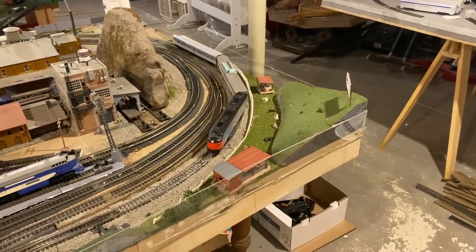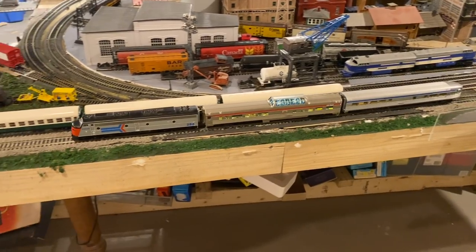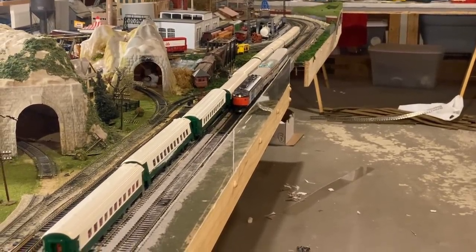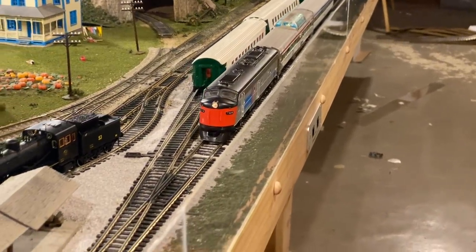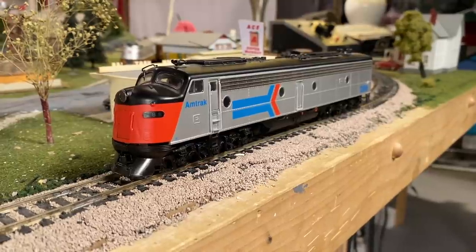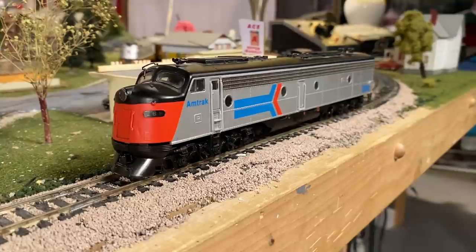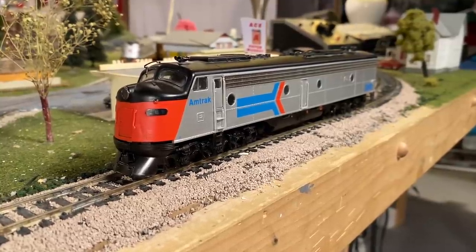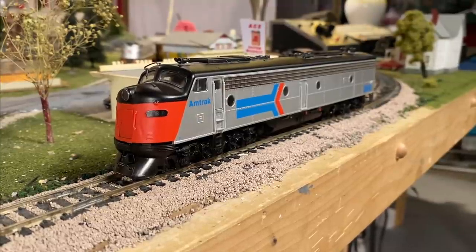I figured we had to throw some passenger cars behind this thing — so why not some streamlined ones that are also silver. I know it's Canadian Pacific, Via, and Amtrak mixed together, but it definitely could be worse. There she is actually pulling some stuff. Well folks, that's going to be it for today's video. I hope you all enjoyed. Eric, if you're watching this, thank you so much for sending this locomotive in — it was really generous of you and quite a treat to work on. Anyway, with that, I'd like to thank you all so much for watching.